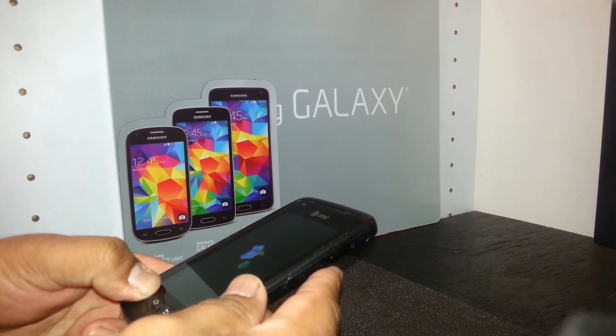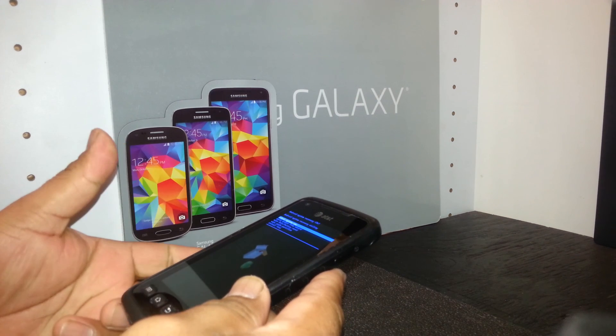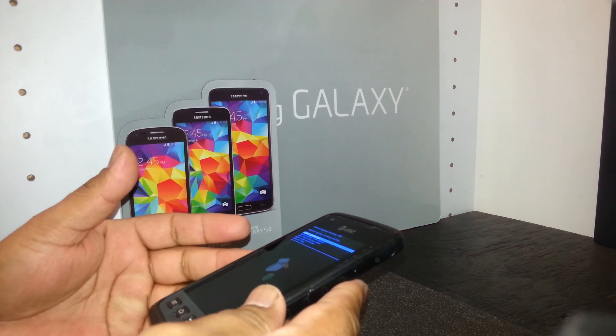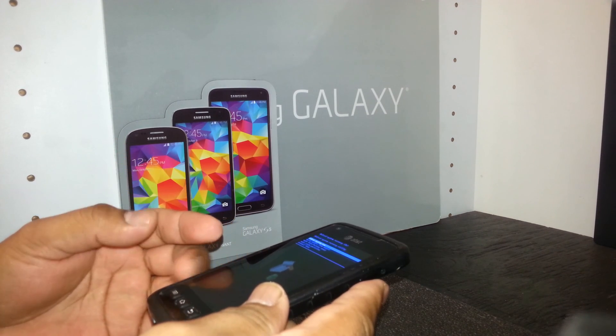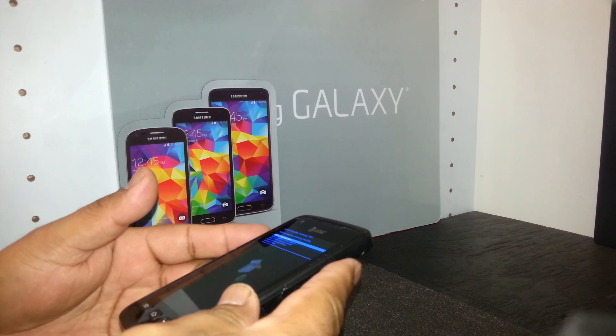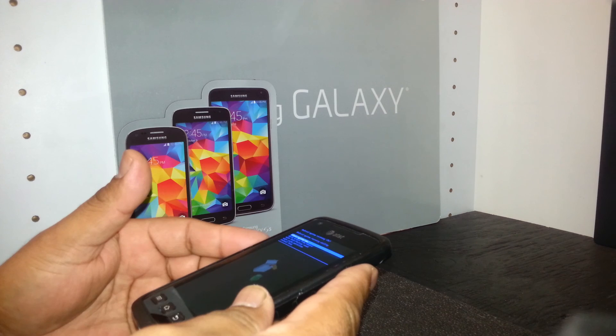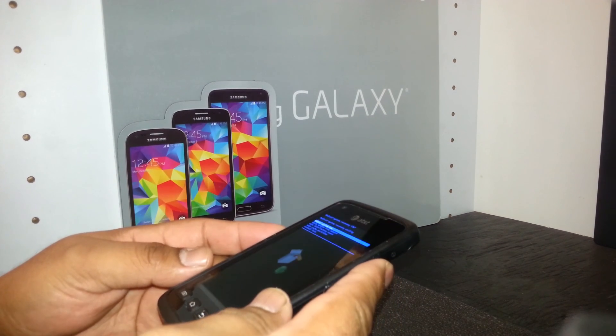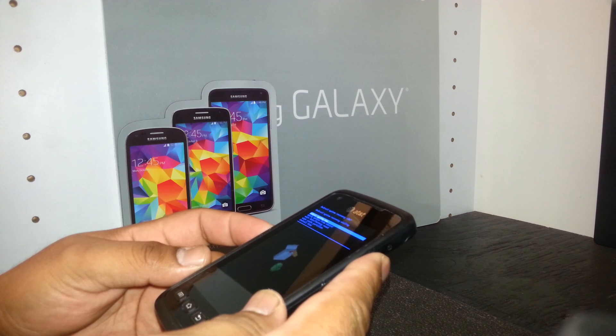If it doesn't work the first time, don't be afraid — just power off the phone, power on again, and repeat the same process until you see this menu with blue letters. Use volume down to navigate to the third option: wipe data / factory reset.